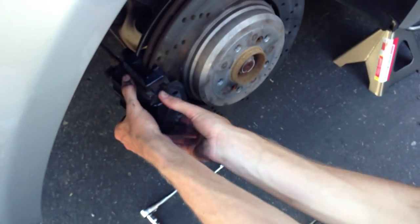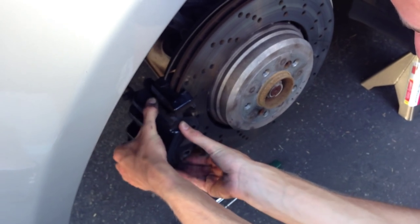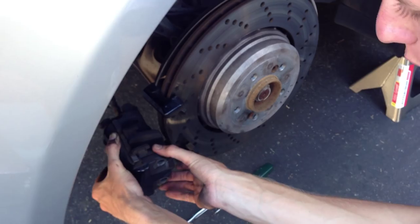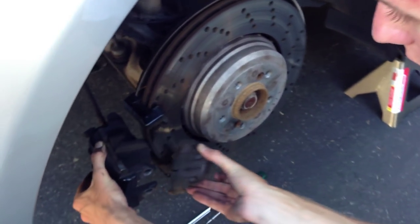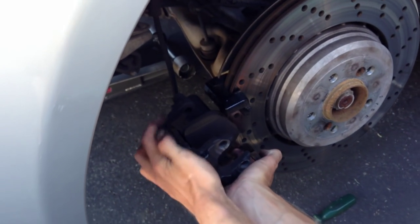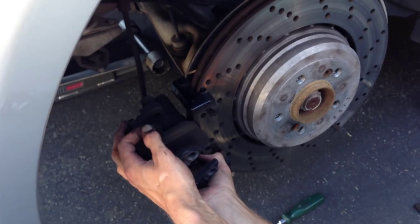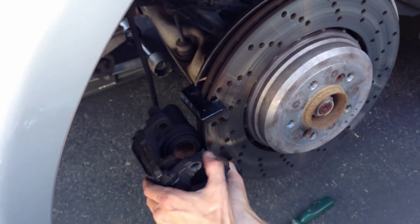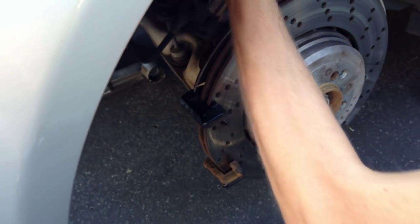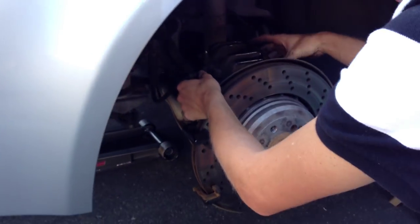The easy part now is simply sliding the brake caliper off of the rotor. This is going to give us access to both brake pads. You'll see that the outer pad, away from the center of the car, is just going to come right out. The inside pad, closer to the middle of the car, is held into the brake piston — pull it a little bit and it clips out. Now hold your caliper up somewhere where you're not putting stress and tension on the brake line itself.